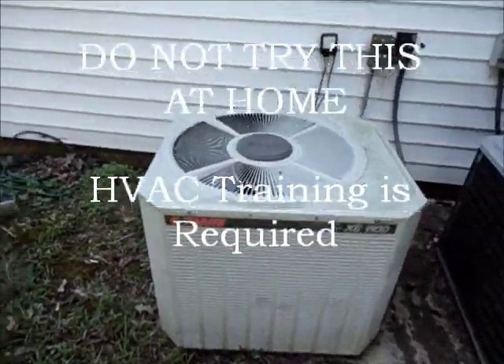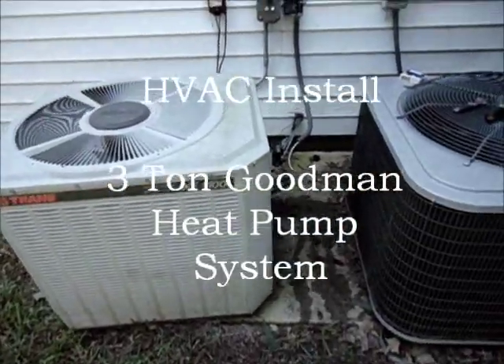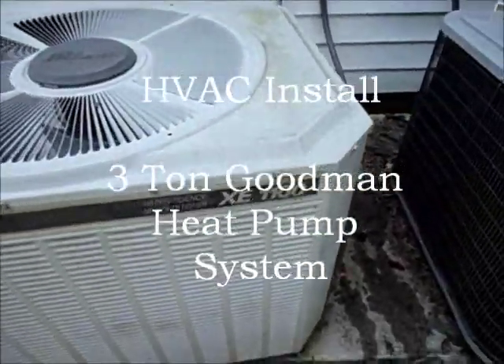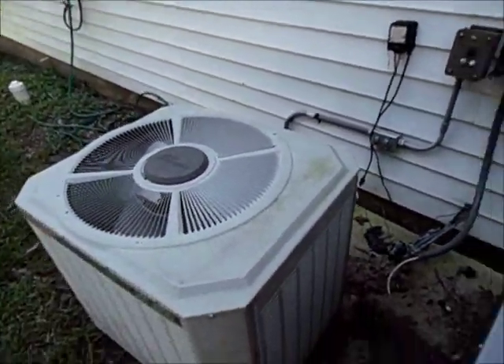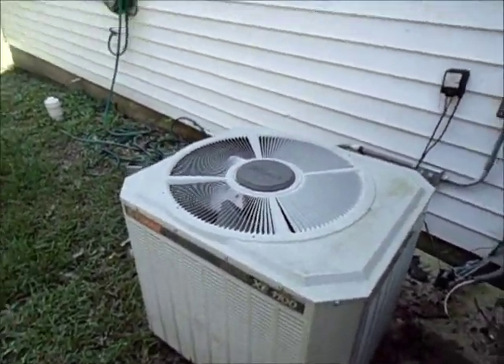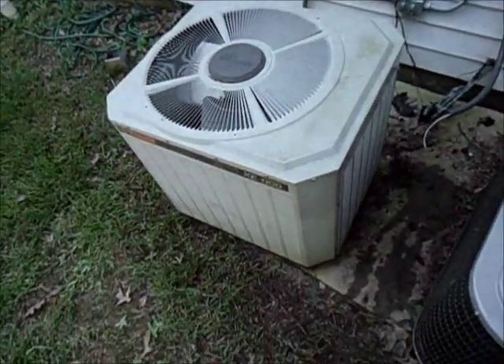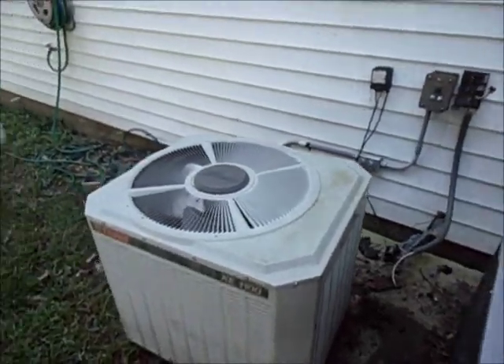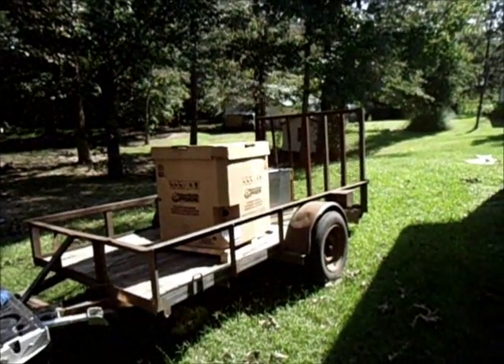Today I'm going to change out this Trane XC1100 system from 1993. The condenser runs good but the evaporator has a leak, so we have to go ahead and swap out the whole system. We're going with a Goodman — there's the Goodman equipment right there.